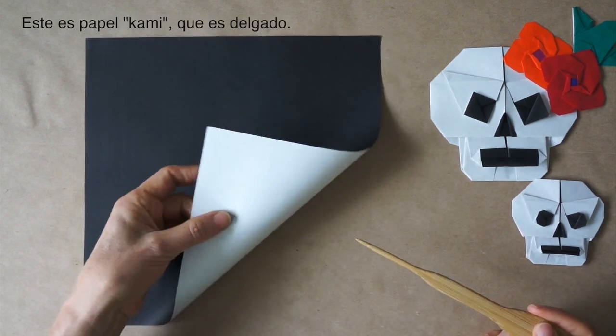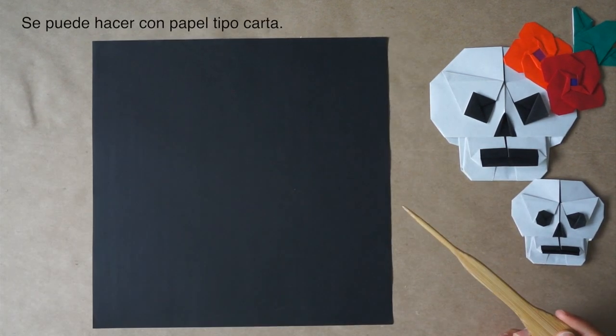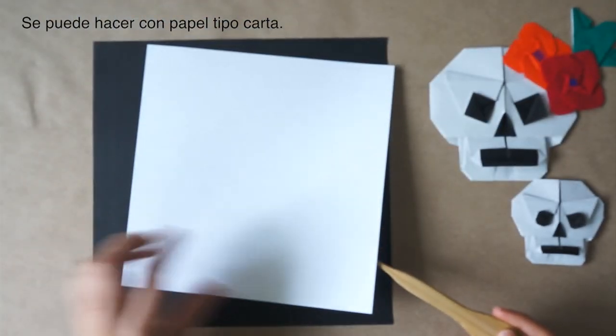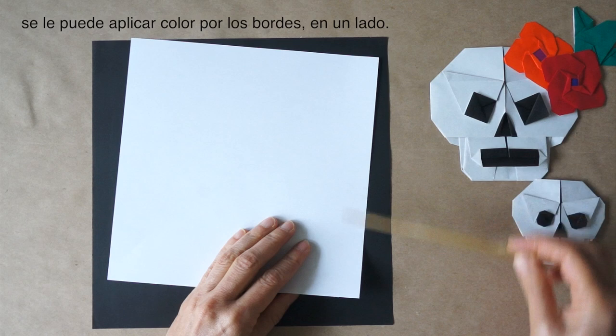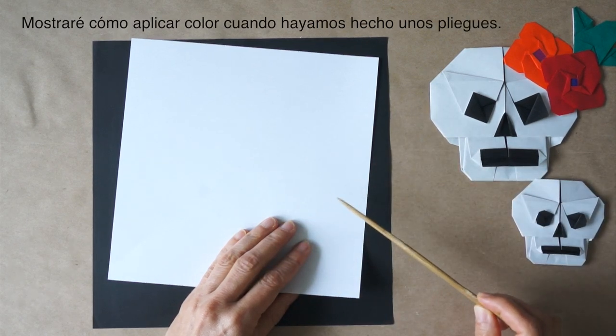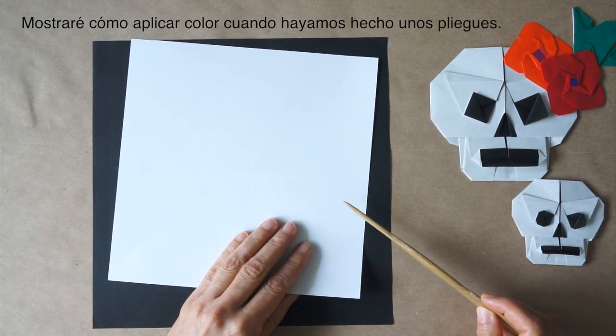This is cani paper, very thin. It can be made with office paper. If we have only white paper, we can color just on the sides. I will show how to color when we have made a few folds.